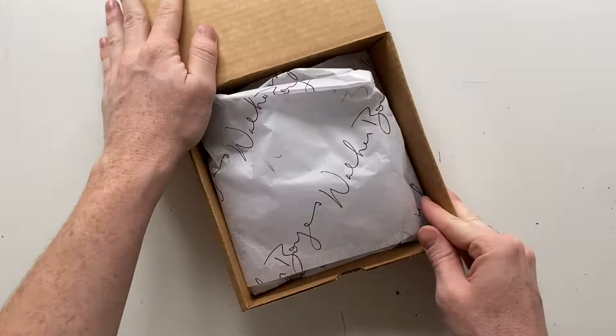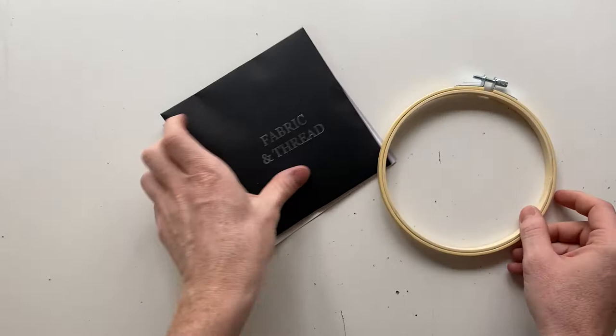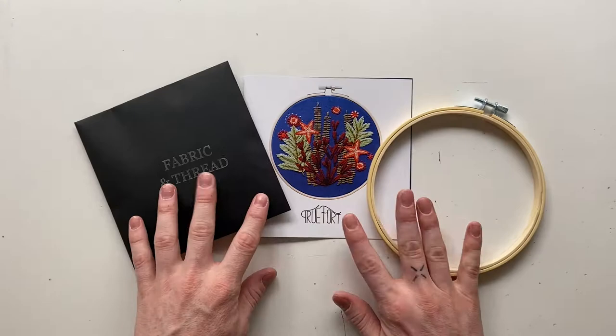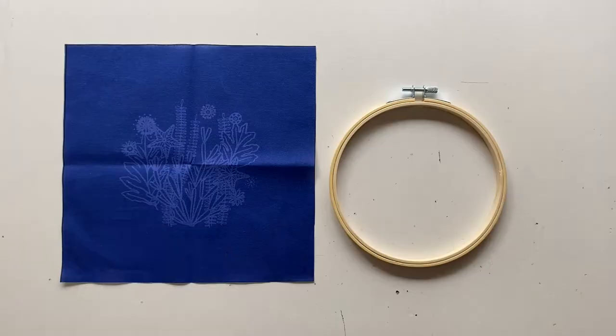First, we're going to open the kit. There's a little packet inside that includes the hoop, the fabric, thread, and the color and direction guide. When you open the packet, it comes with all the thread to complete the piece, a needle, and some pre-printed fabric with the design on it.